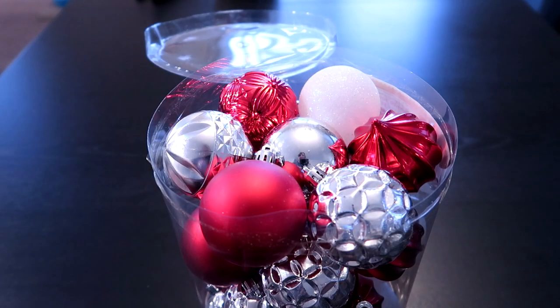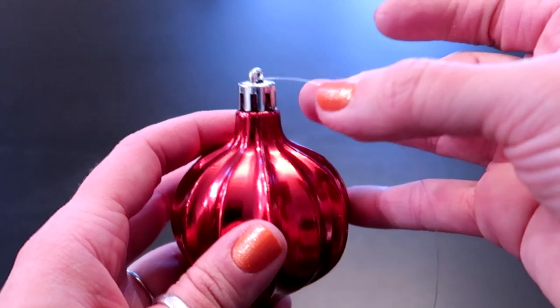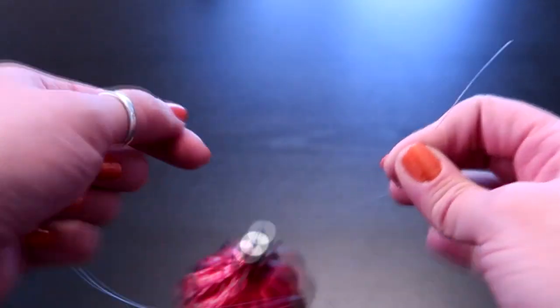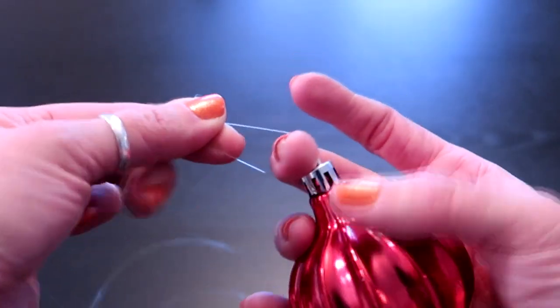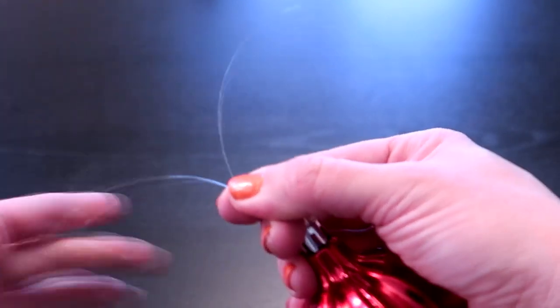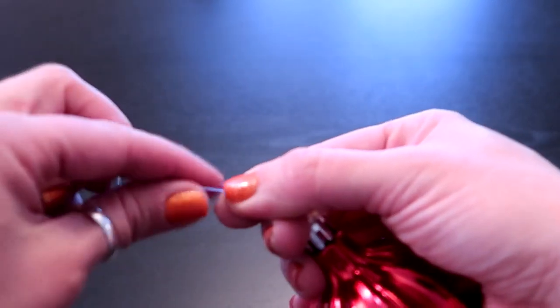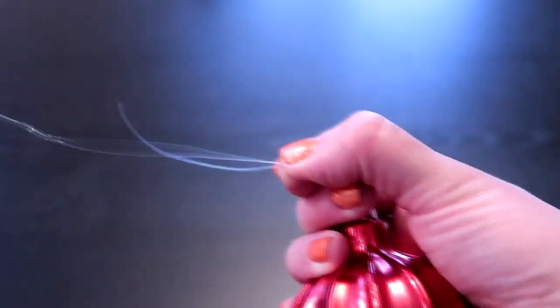Now we're going to work on our ornaments and grab our fishing line. I'm going to be doing a clincher knot. We're going to go through the hole like this. Then as if you were going to do a normal knot, you just kind of cross it over. I'm going to put my middle finger here just so I don't close the hole up — it's really just an X like that. Then with this loose end we're going to go around five or six times, just wrapping it around this longer piece.